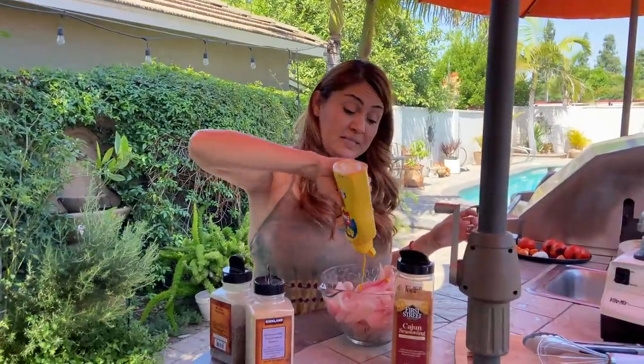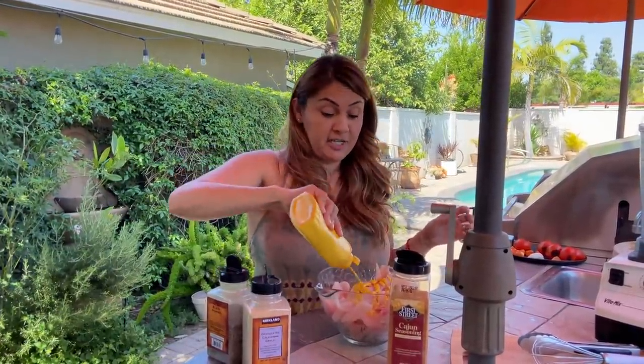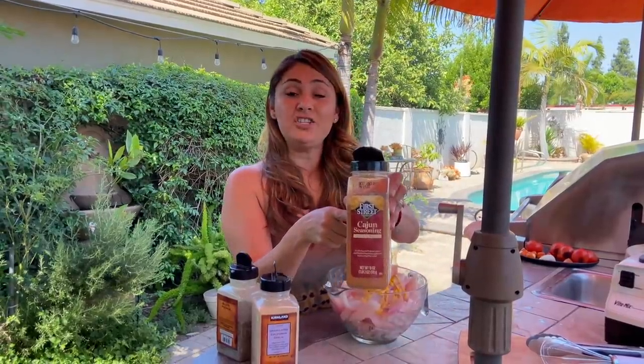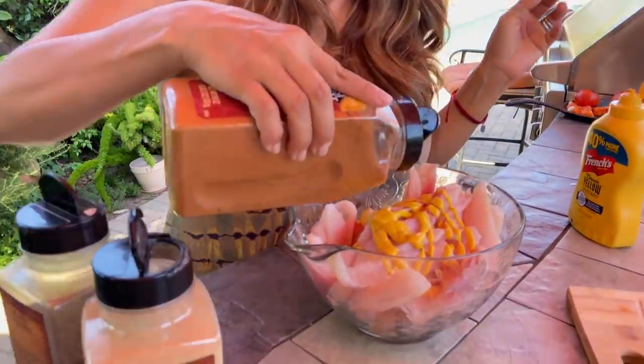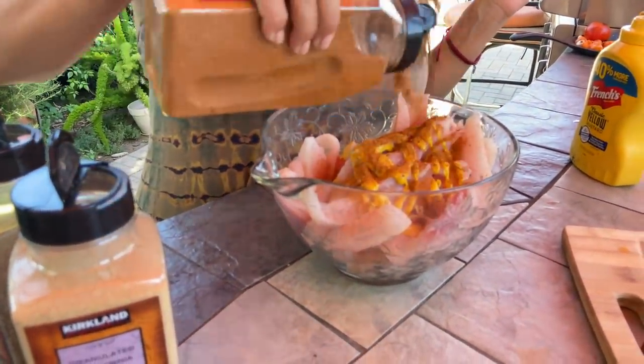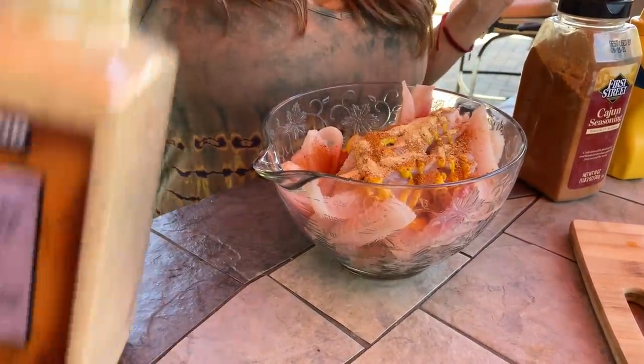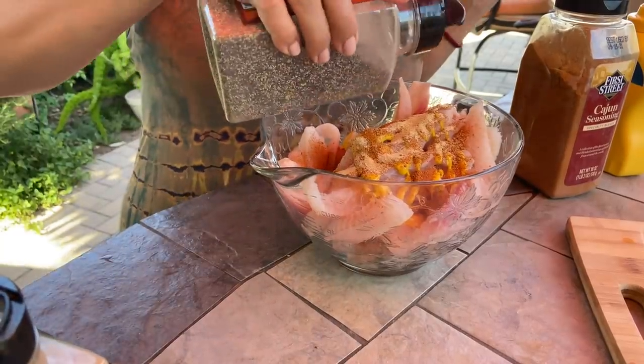I'm going to be using just regular mustard — any brand will do. I'm also going to be using some Cajun seasoning. This seasoning is already salty so you have to make sure you know how much you're putting in — just sprinkle it in. Some garlic powder and some black pepper.